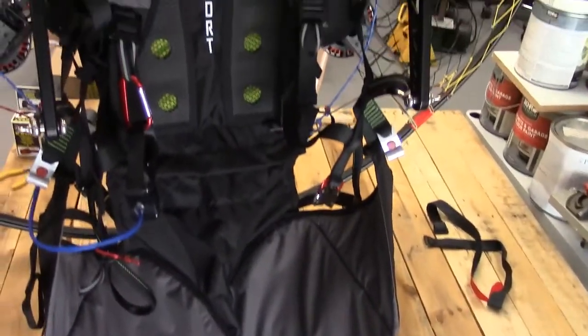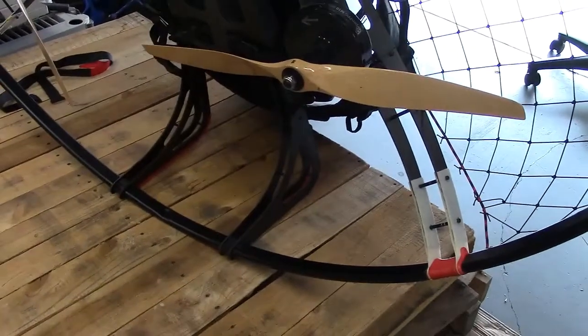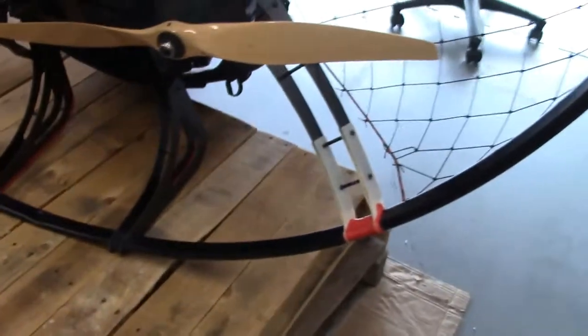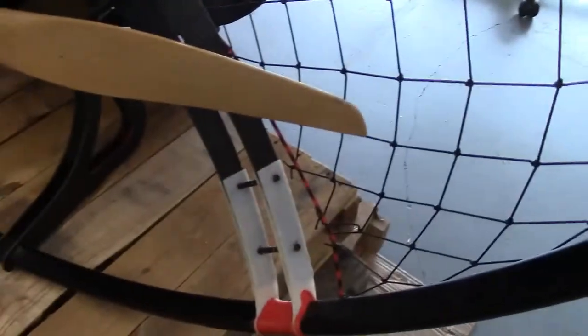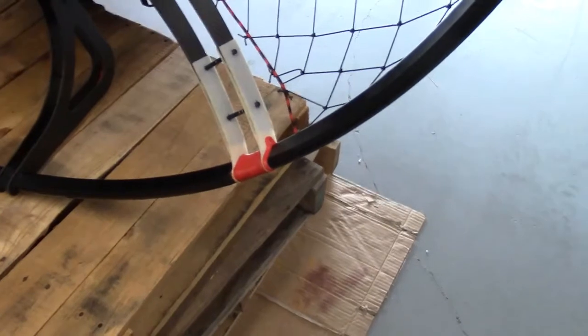It comes with a split leg harness in this case — that's a choice when you buy it — and it's all pretty new and in good condition except for some of the excitement. There are some repairs that have been done here on both sides of the bottom. The previous owner had a little incident with contact with the ground and broke those pieces, so he's replaced those.